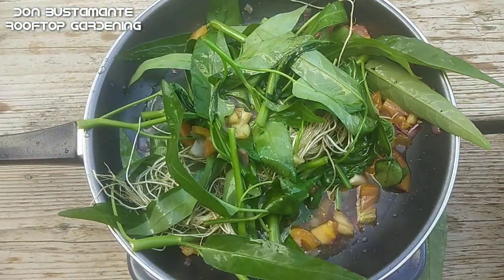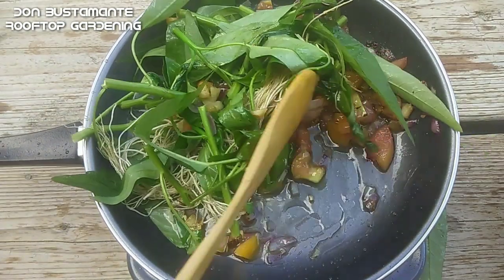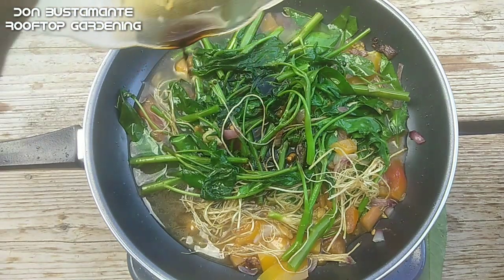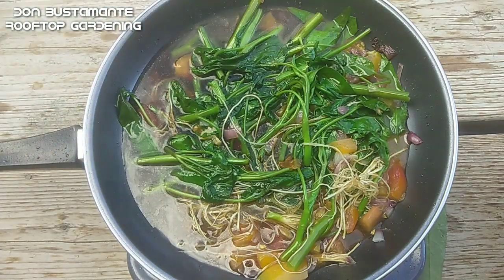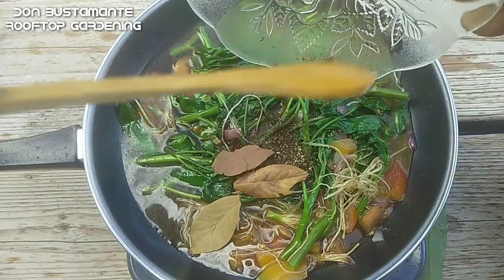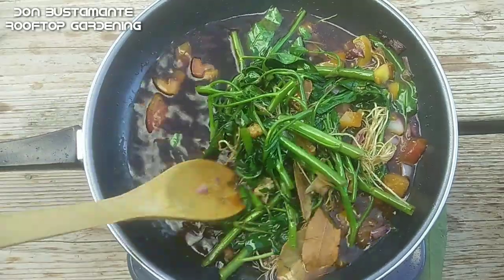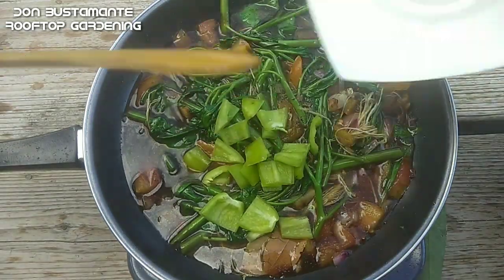Lagyan ng kaunting tubig. Hayaang lumambot ang kangkong at isunod ang toyo at suka. Maglagay na rin ng durog na paminta at dahon ng laurel.